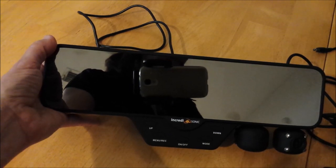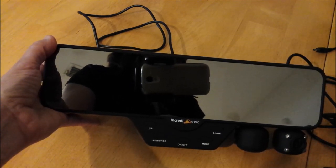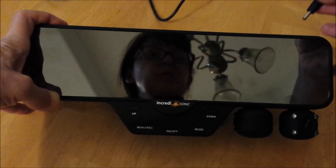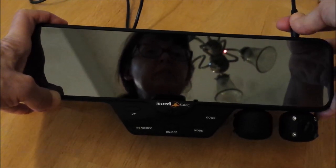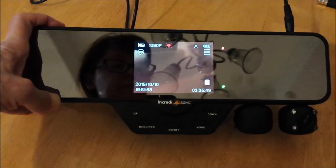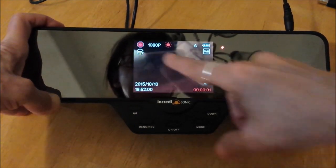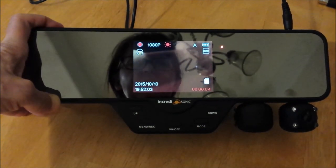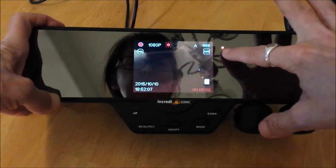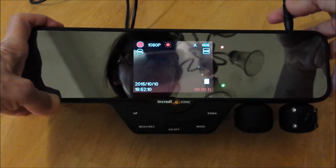I'm going to power it up and show you the menu options. Note that this model came with a 16-gigabyte SD card; I do know it's available with a 32-gigabyte SD card. It comes on when you plug it in, or if it's already plugged in, when you press the on and off button. It comes up recording — see the red flashing light? That means it's recording. The solid tiny red light means it's charging.